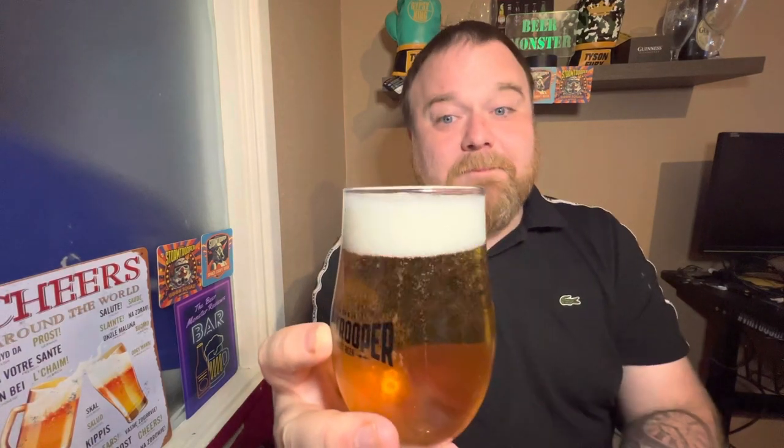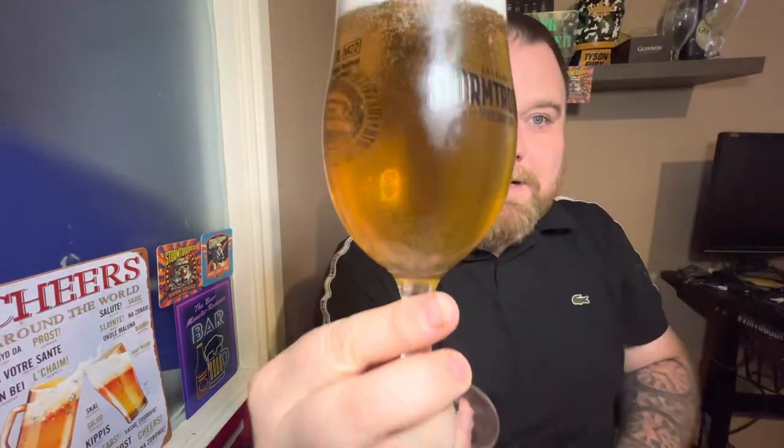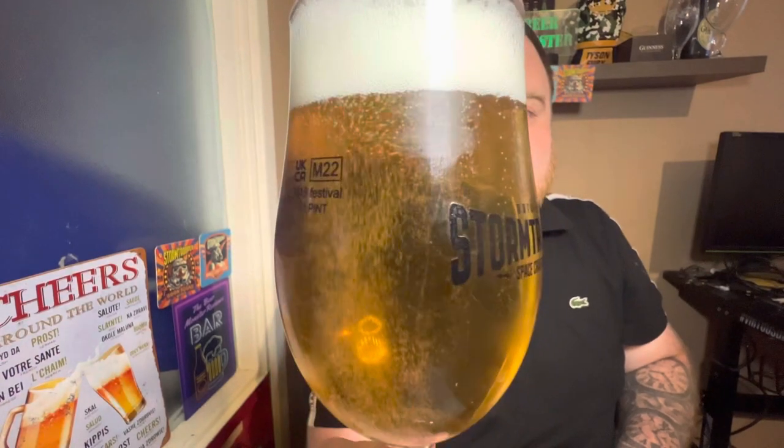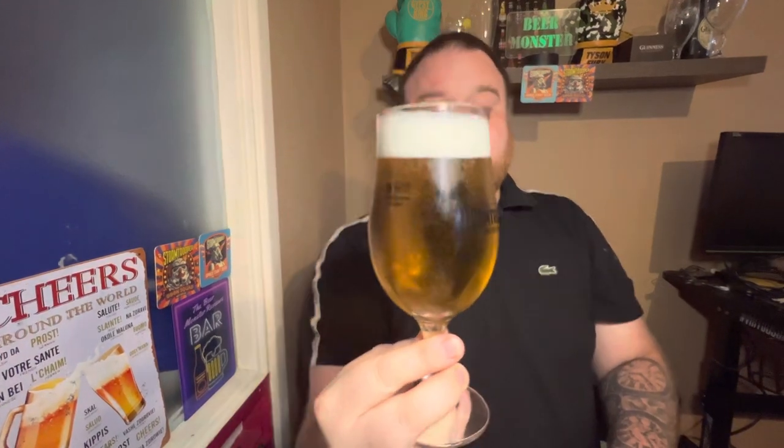It might have been an idea to pick up a UK Peroni and compare the two, but too late now. It's in the glass. It's got a decent size white head, looks quite nice, quite compact. The carbonation looks good — it's looking like a decent beer. It looks slightly darker than UK Peroni to me — that sort of typical lagery golden color, but I think it is slightly darker from memory than the UK version.